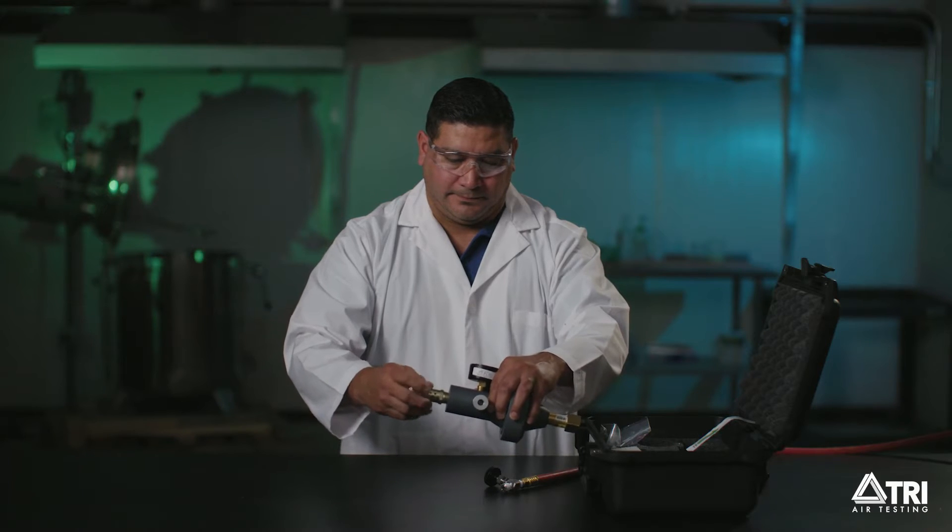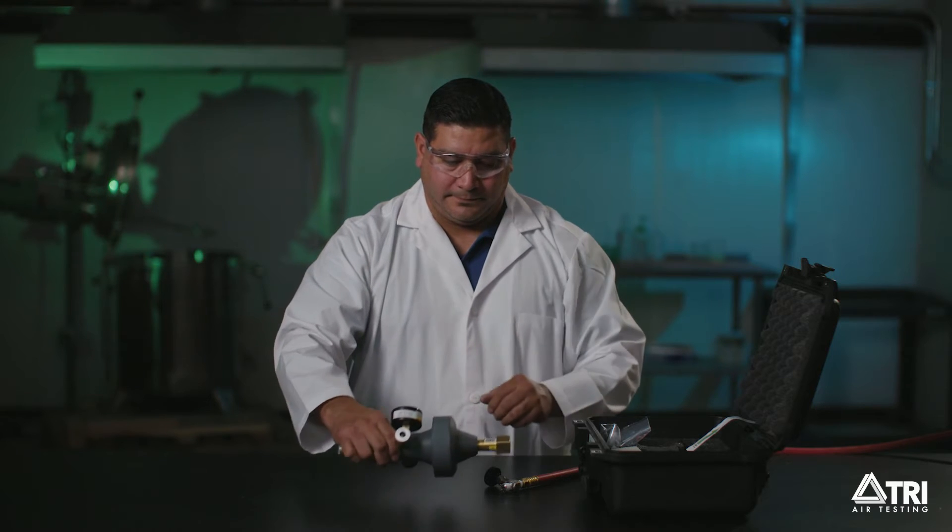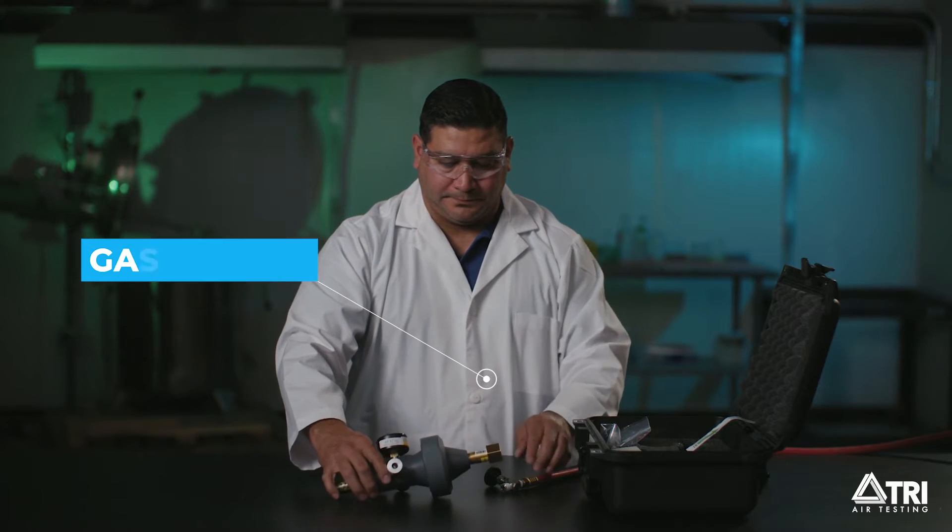Now open the charging lead or gas source valve located here and blow out residual moisture in the lines for 5 minutes.